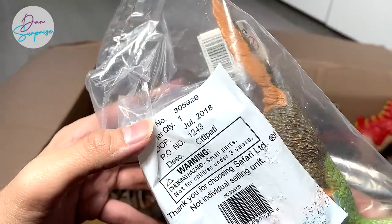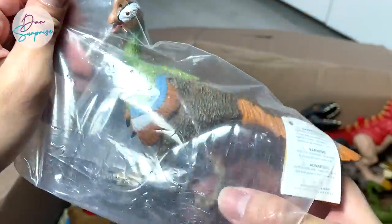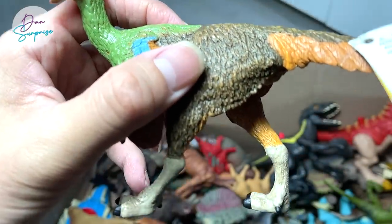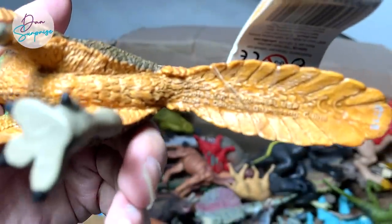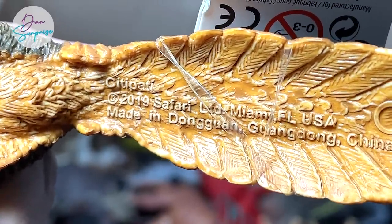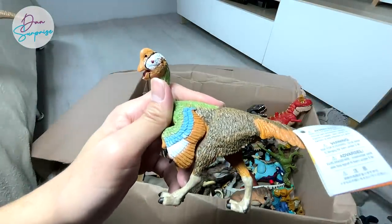Next up, let's open this — it looks like an emu or an ostrich. This is actually a Citipati, which is like a prehistoric bird-like dinosaur. We have a few which look very similar to this, but let's take a look. Yes, a beautiful Citipati — my first and only Citipati, I think. It's from Safari LTD. I love that they write the name right below the dinosaur, because there are times where I forget the names.